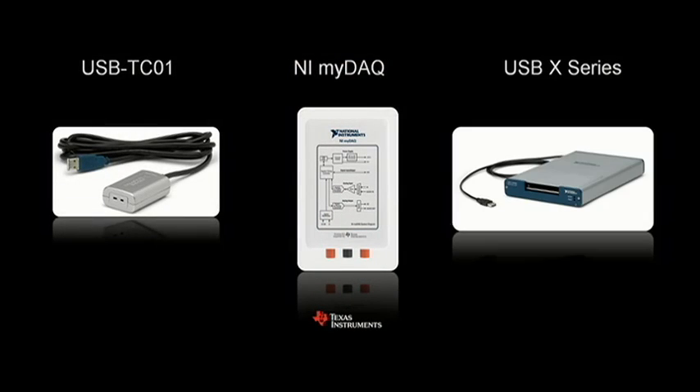This week we're introducing a new family of USB multifunction devices based on our X-Series technology that we introduced last year at NI Week. But we're not stopping there. To talk about an exciting new family of data acquisition products built around our C-Series platform, please welcome Michael Handy and Brett Berger.